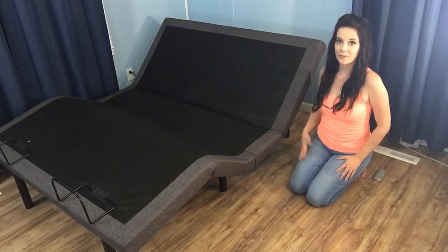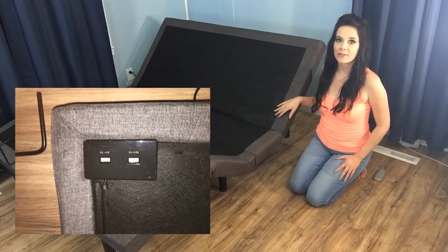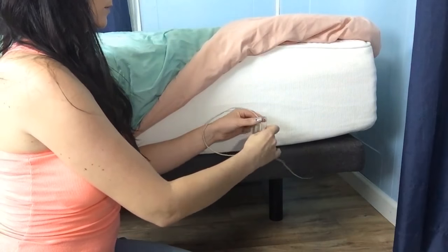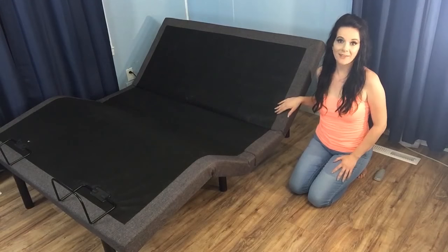One of my favorite features of this base is that it has USB ports located on each side near the head. A lot of us rely on our mobile devices as alarm clocks, so you never again have to worry about hunting down a reliable charger before bed. If you live with other people who are prone to running off with your charging equipment, I'd recommend keeping your charger cord plugged into the port and tucking it in between your mattress and the base.